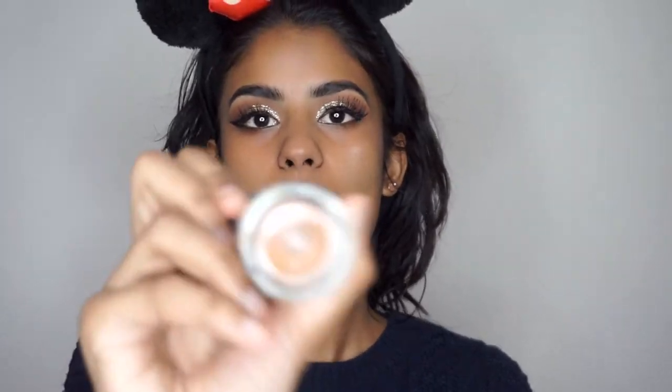Now we're going to apply foundation. For this I'm going to use my Makeup Forever Ultra HD Foundation. I got this in Dubai and this is the second time I'm trying it out. I'm in the colour Y445.